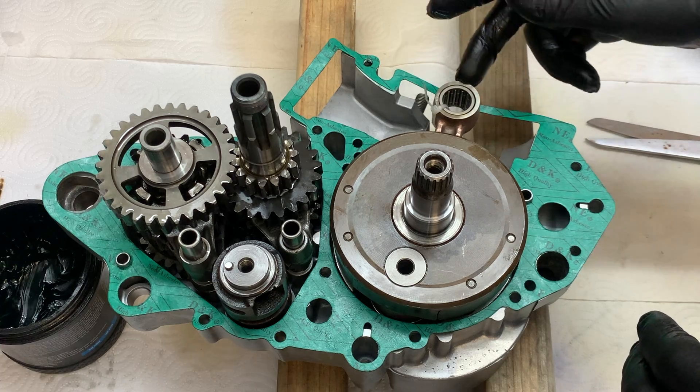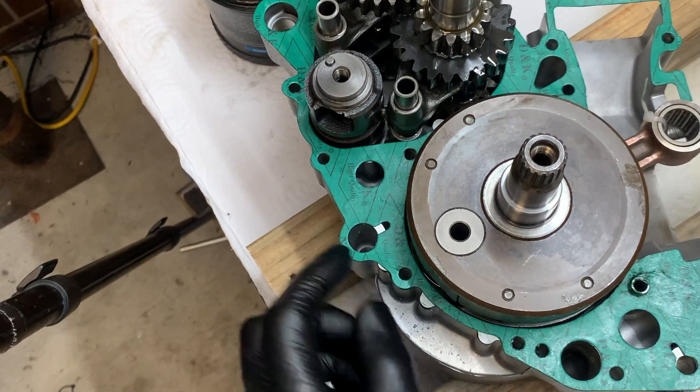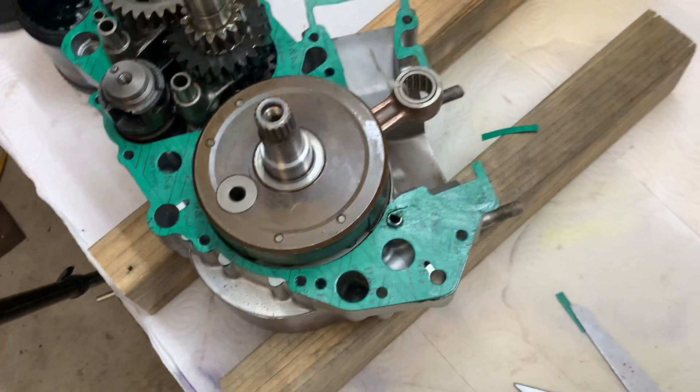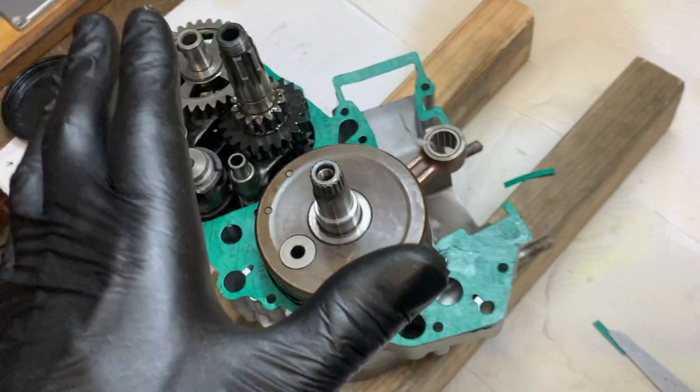You can see I've cut the gasket here — that part gets cut off once the other half of the case is on. I'm just making sure the gasket is stuck down everywhere it needs to be and won't move while I install the other half of the case. I'm going to heat up this bearing to ease installation, then put this half on top.